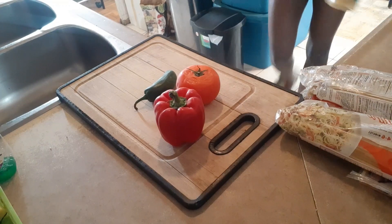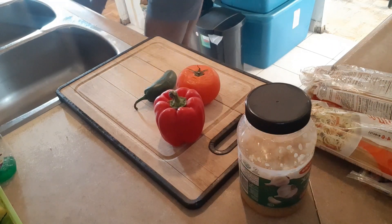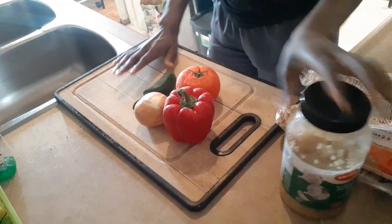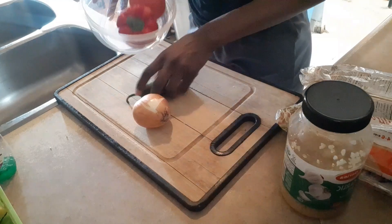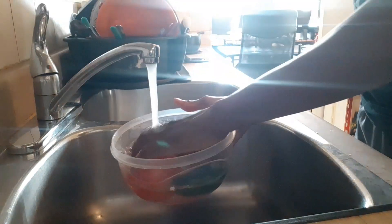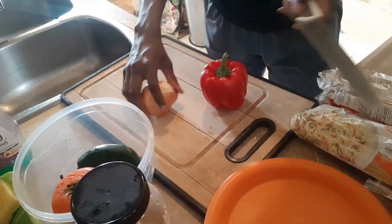The first step will be our vegetables — getting them, washing them, that's the most important part, and then cutting them. So I have an onion, red pepper, tomato, jalapeño, and garlic. My mom has the garlic already cut in pieces which is a life saver. I honestly think the secret to making your sauce really tasty is the vegetables — that's what my mom taught me, especially red pepper, it really adds a lot of taste to your sauces.